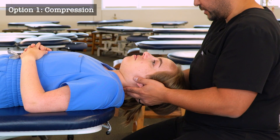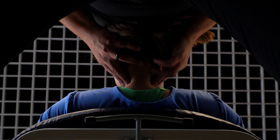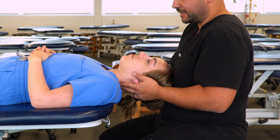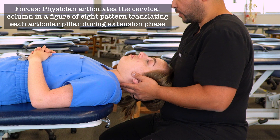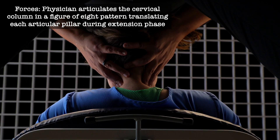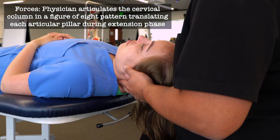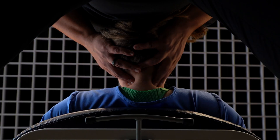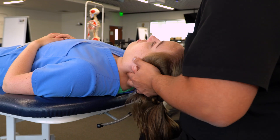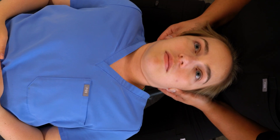I'm going to demonstrate the compression version first. We can add a little bit of compression using our abdomen and find the articular pillars. We're now going to move the cervical spine through all of its ranges of motion using a figure-eight pattern — adding side bending, rotation, and shifting the cervical spine with a little bit of flexion, extension, side bending, and rotation — using our fingers pivoting on the articular pillars to encourage motion through the restricted barrier wherever we feel it.